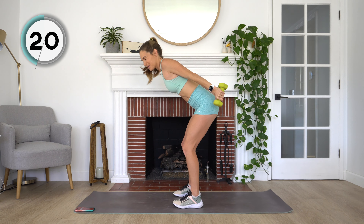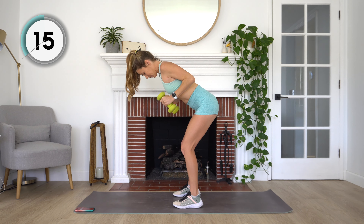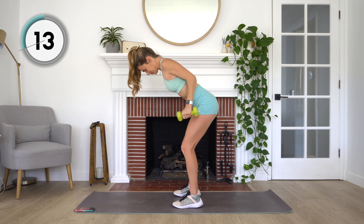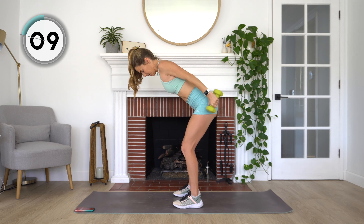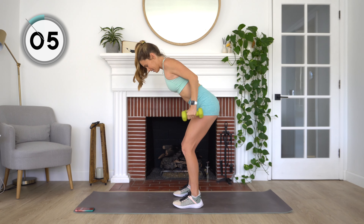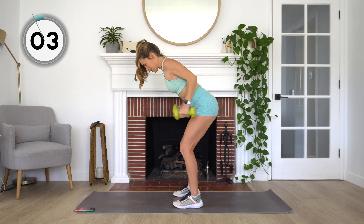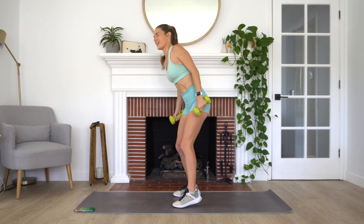This is probably the hardest of the bunch of exercises. You've got 10 more seconds here. Those triceps should be burning. Stay with me. Three, two, and one. Rest.